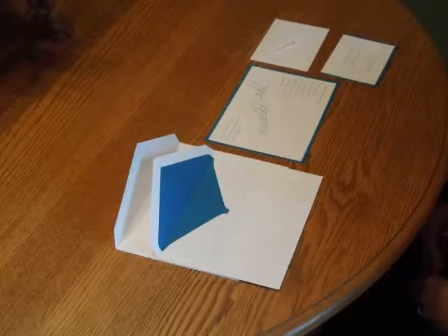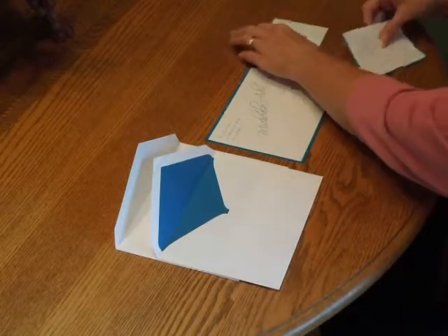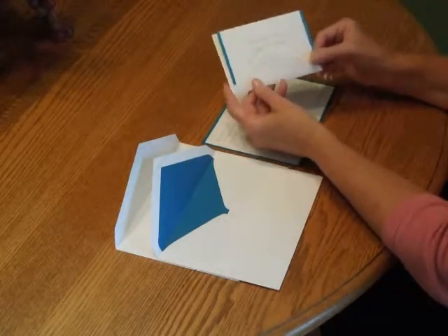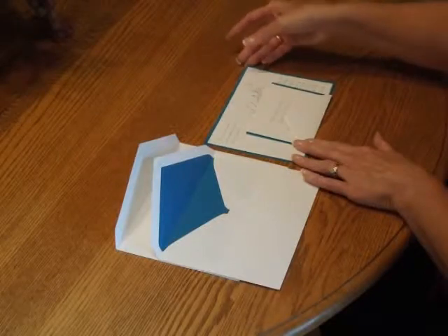To assemble this invitation, begin with the invitation and your enclosures and all of the envelopes face up in front of you. First, we're going to pick up the response card and tuck that underneath the response card envelope flap. Place that directly over the invitation so the bottom edges are flush.